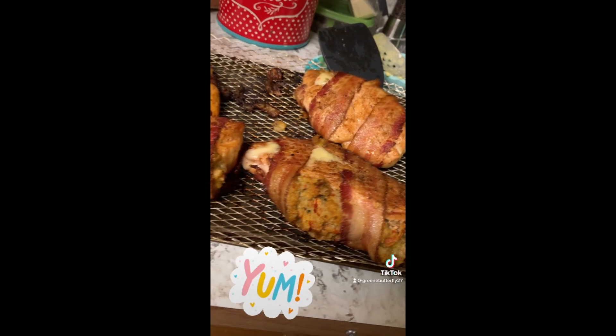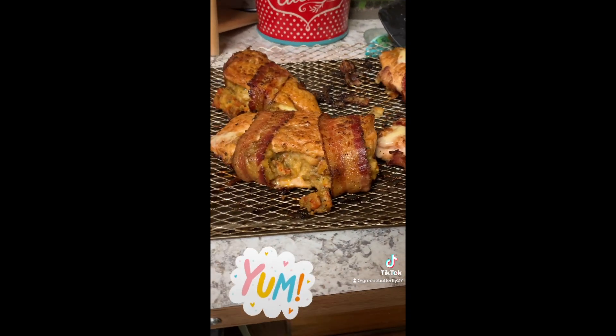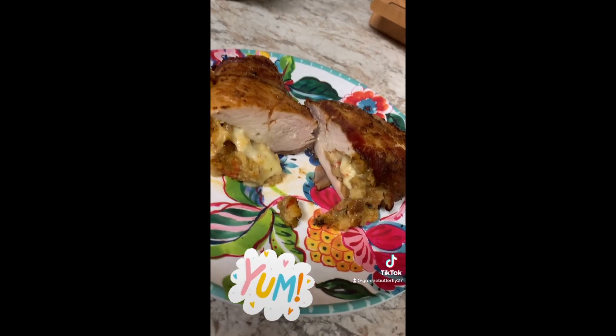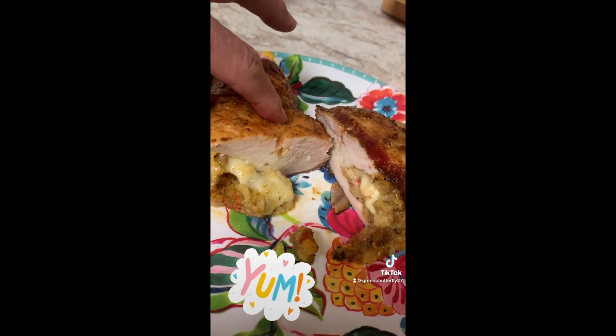All right guys, they are all done. Let's see what it looks like on the inside — it's all done and look at how juicy.